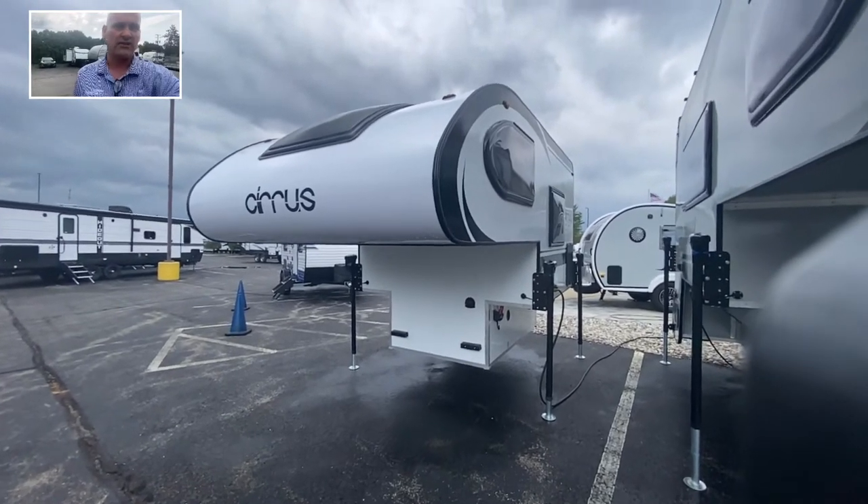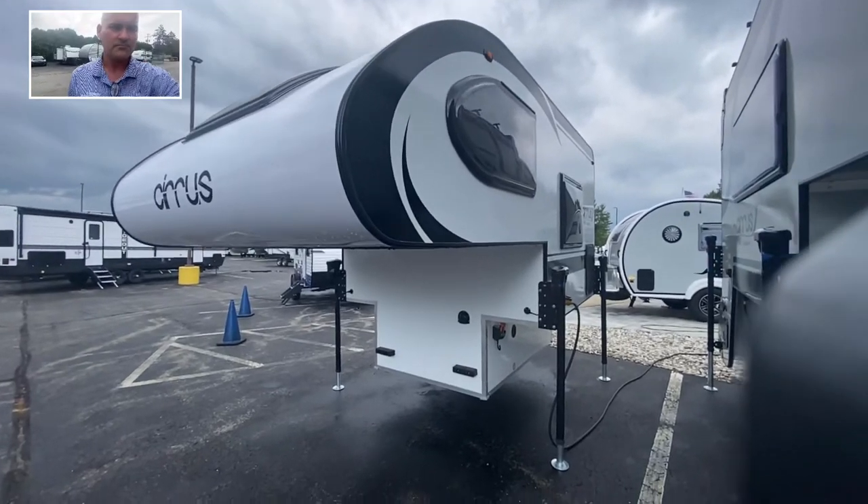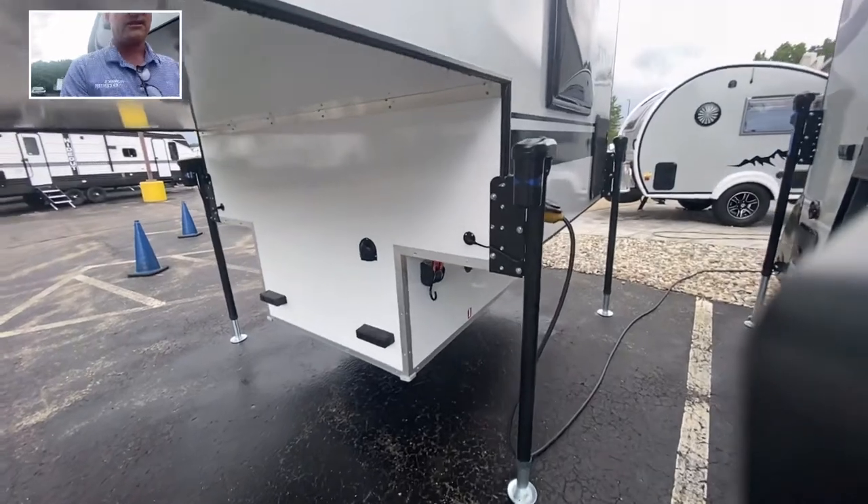This 620 is actually in the white fiberglass, trimmed out in the black graphics. Let's get started on some of the things that make NuCamp and the 620 special.